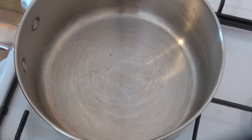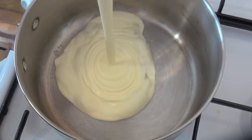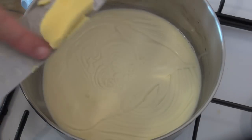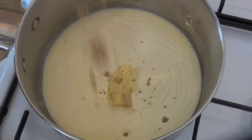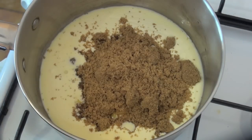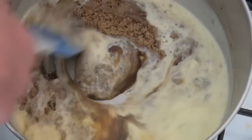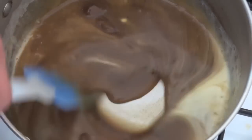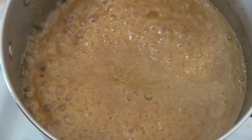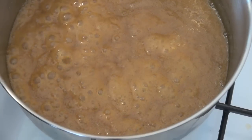Now we're going to make our butterscotch sauce to go over the top, and this just brings the whole dish together. Over a low heat in a saucepan I'm going to add in some cream, next some butter, then some brown sugar, and lastly some vanilla extract. Mix this through to get everything combined, then turn the heat up to medium and bring it almost to a boil. Then turn it back down to low, give it a stir, and leave it for another minute.